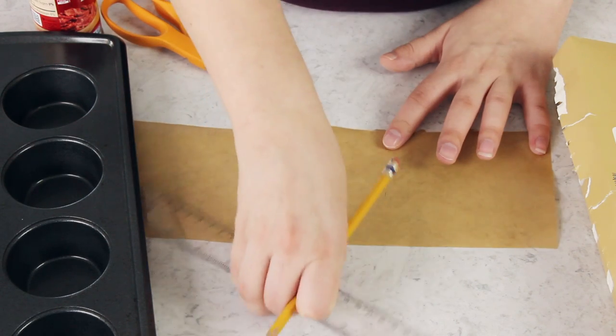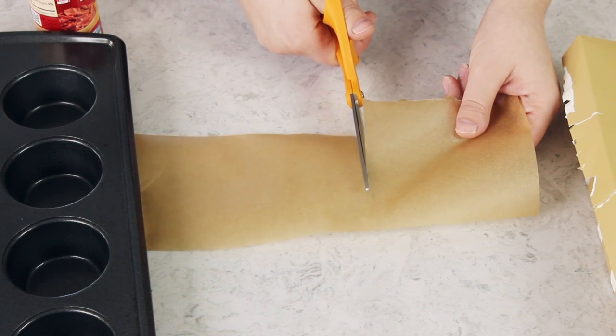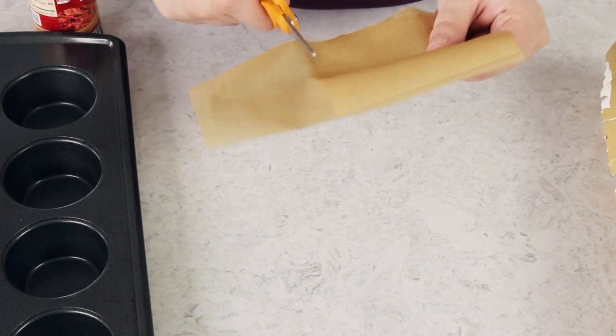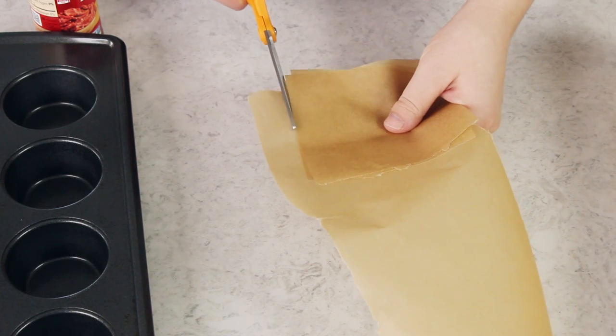Now let's cut this parchment into a square. For my first one I'll usually measure just to make sure it's about even in its dimensions. Once you have your first square cut, you can use this as a template to cut out twelve or as many parchment paper liners as you need. They do not need to all be exactly the same size — I would err on making them a little bit larger rather than a little bit smaller.